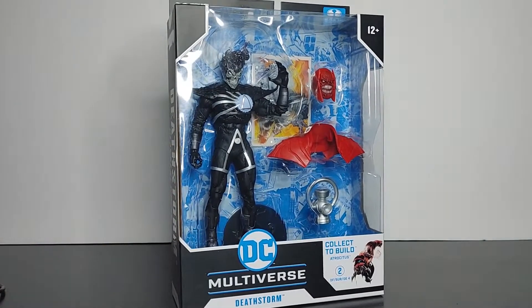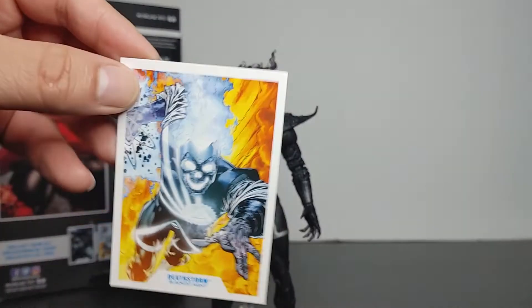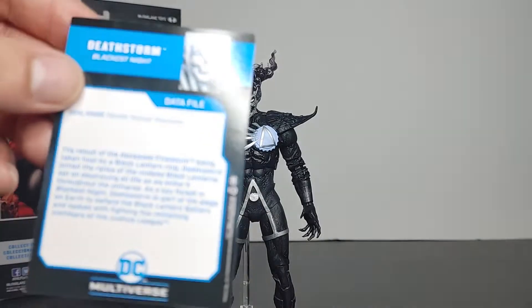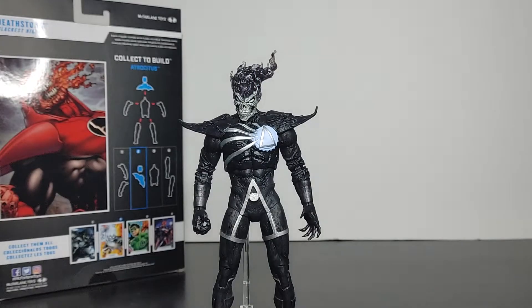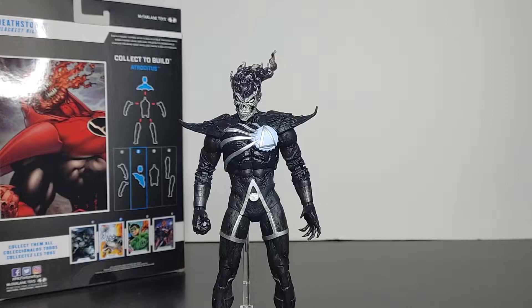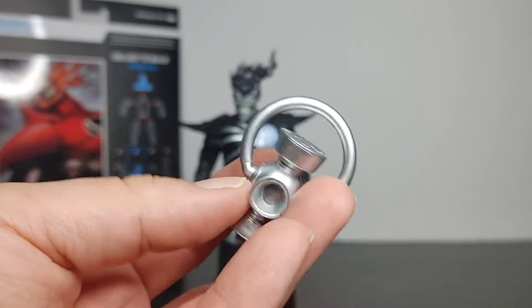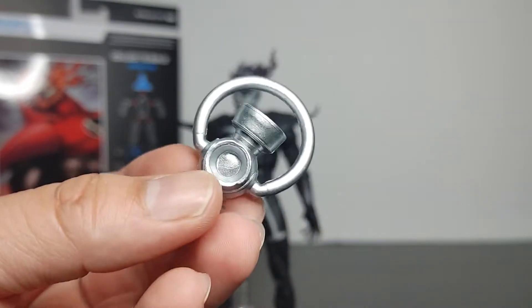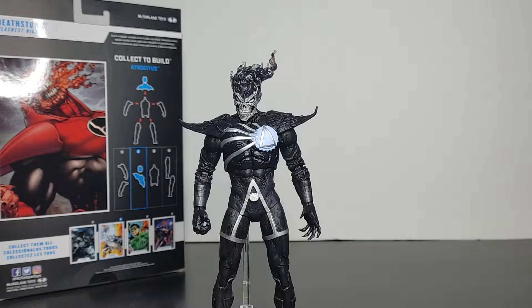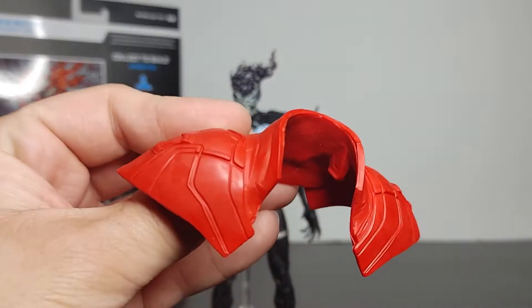Alright, now let's take a look at the accessories it comes with. As always, it does come with a card — here's the front of the card and the back of the card. It does come with a regular stand; not much going on with the stand. There are no accessories for Deathstorm, but it does come with the Atrocitus Build-A-Figure wave pieces, including this very clean but very bright lantern, and it also comes with the shoulders for Atrocitus.